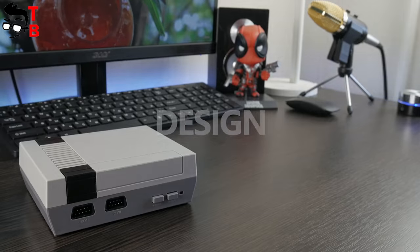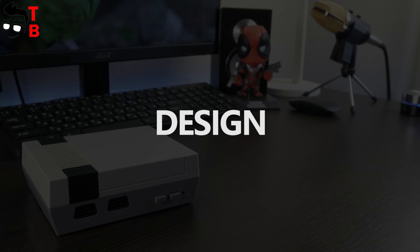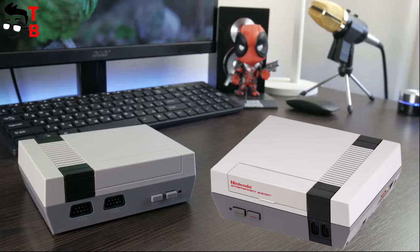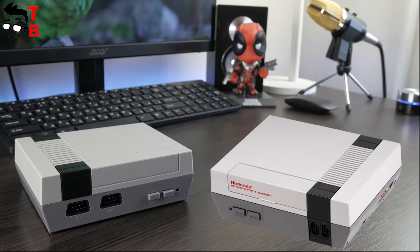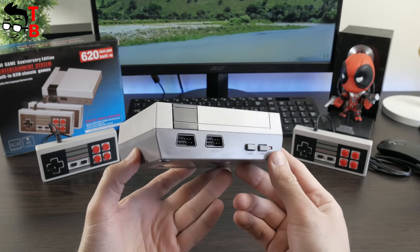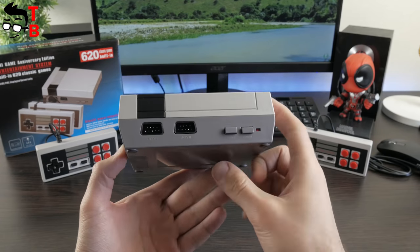As you can see, my retro game console is a complete copy of NES Classic Mini. The only difference is that there is no Nintendo logo on the front panel. The materials, build quality, design, and components are exactly the same. This is a very high-quality copy of the popular game console.